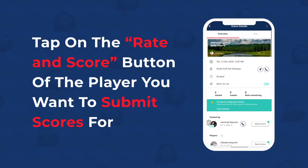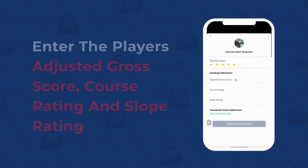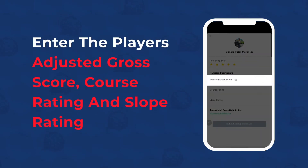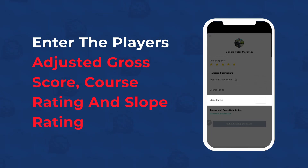Tap on the Rate & Score button of the player you want to submit scores for. Enter the player's adjusted gross score, course rating, and slope rating of the tee box the golfer played from.